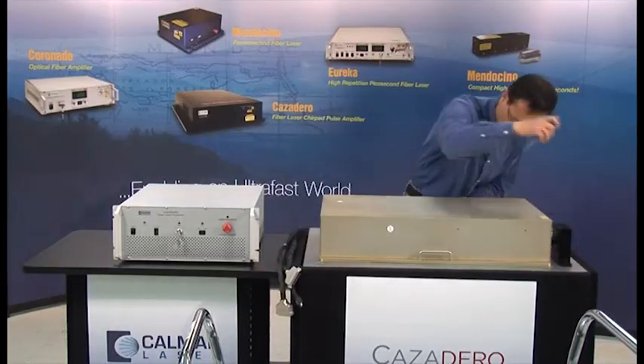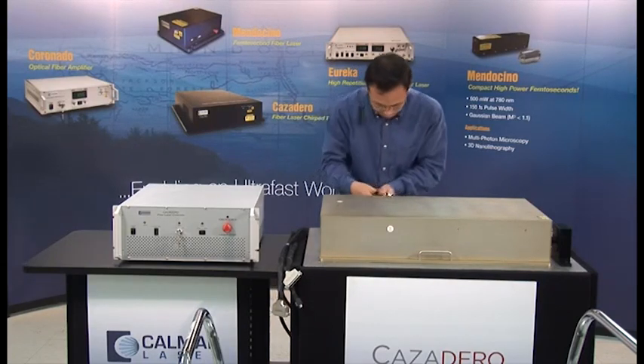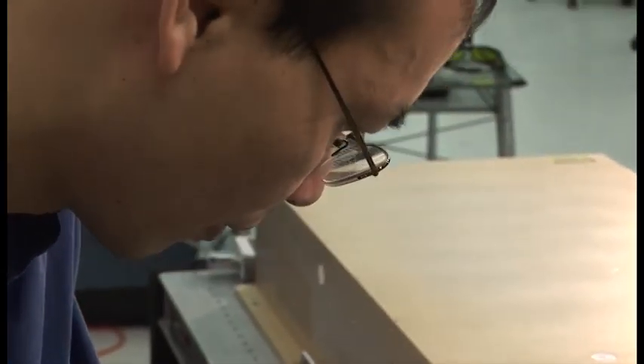As with any laser installation, it is important to ensure the installation is reviewed by your company's laser safety officer to make certain that you are compliant with all standards and practices outlined for the safe use of lasers.